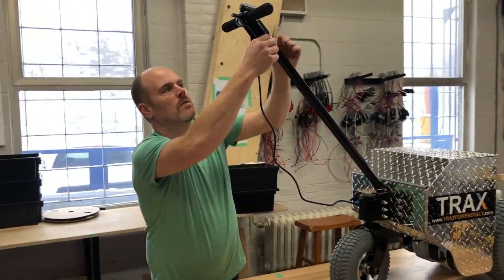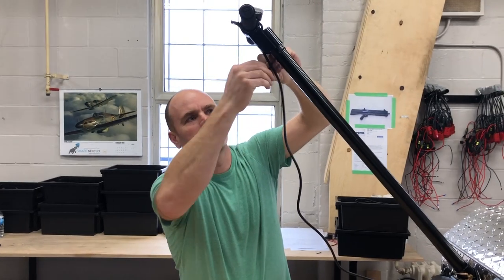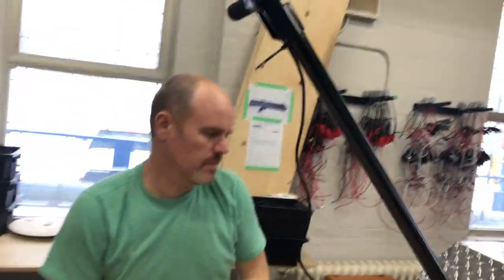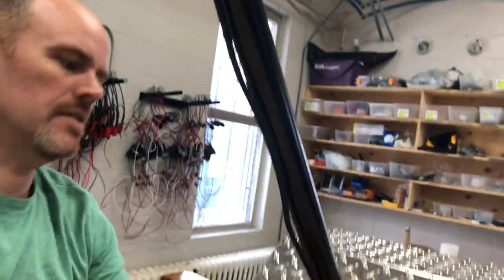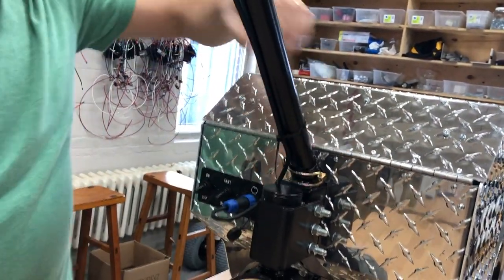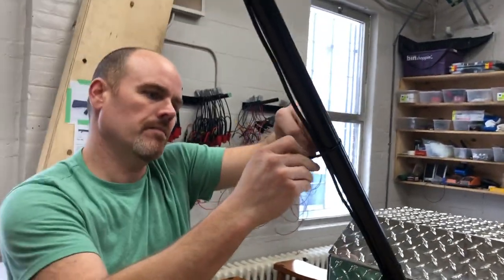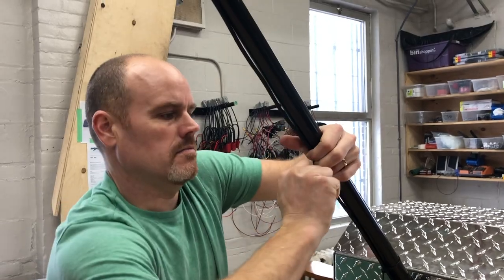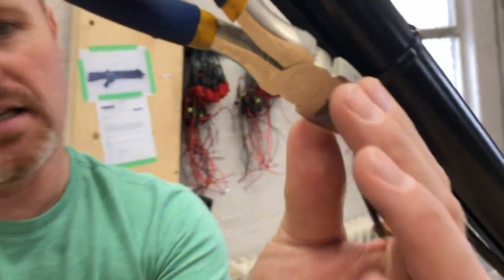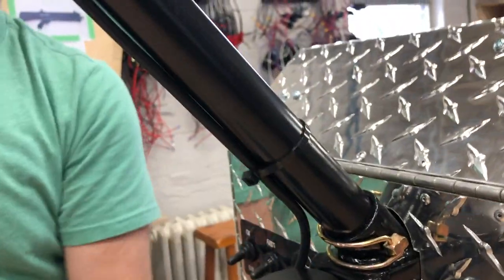Now with the three cable ties, we're gonna go one around the top — it's nicest if you keep the catch part right at the bottom center, so snug that up. Pull our cable down so it's tight at the bottom, and then our last one goes right in the middle, evenly spaced. Then with a pair of side cutters — make sure you use the flat side — push it up nice and tight so it's parallel with the body, cuts it off, and gives a nice clean fit with no sharp corners.